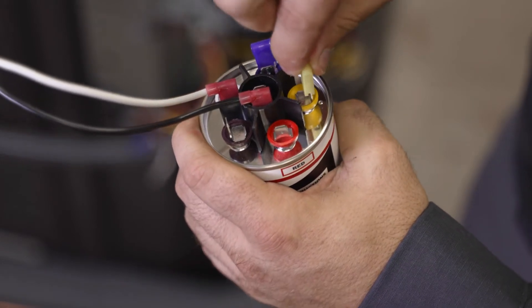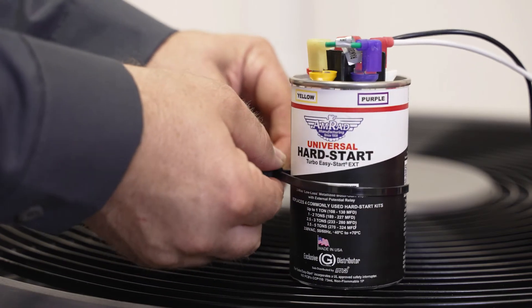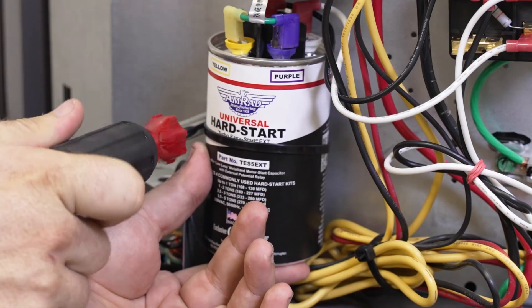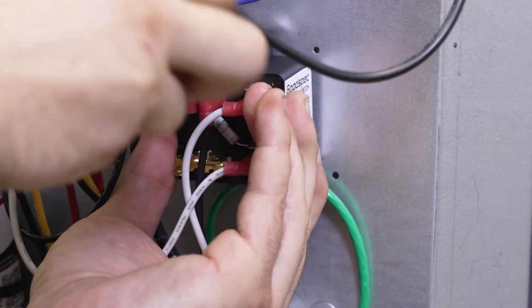This is a two ton unit and the EXT has been wired for that. The Easy Start is then ready to mount upright with the included strap and screw, or you can use what's already in the unit. Then mount the external potential relay.